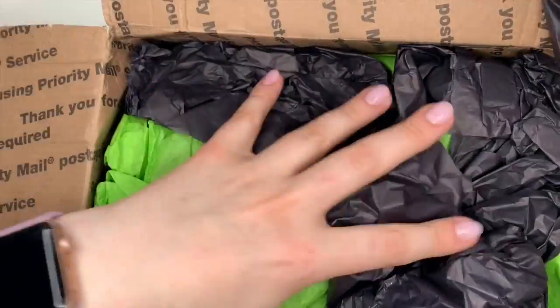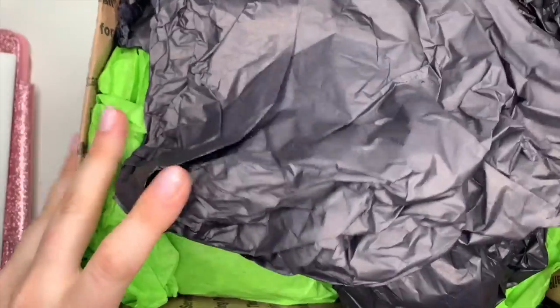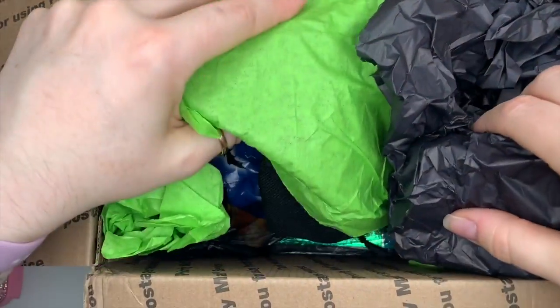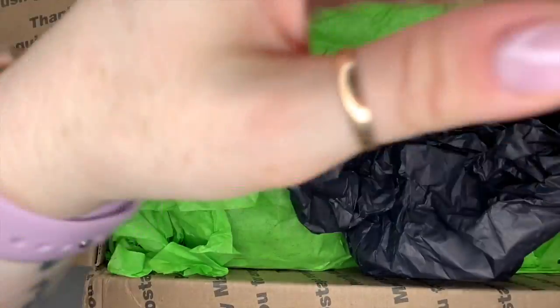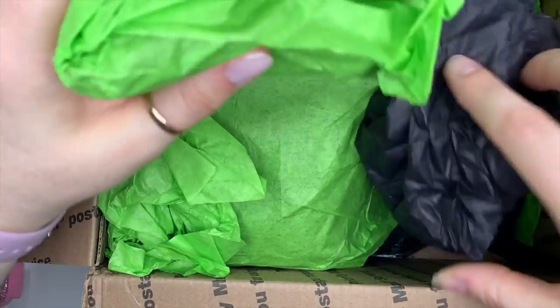Hi everyone, welcome back to a new video! Today I have an unboxing for you. This is another surprise box from Cat Sass Nail Creations. Oh my goodness, I get so excited when she sends me boxes!